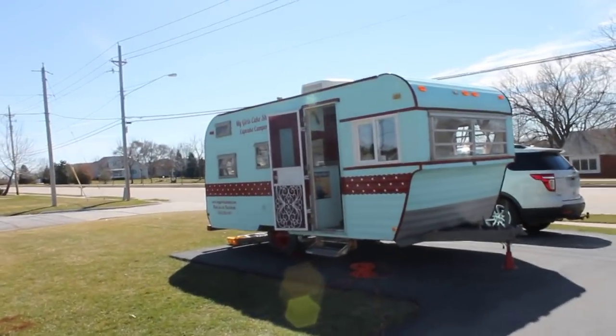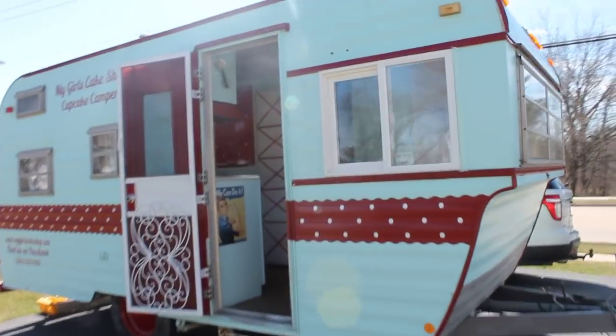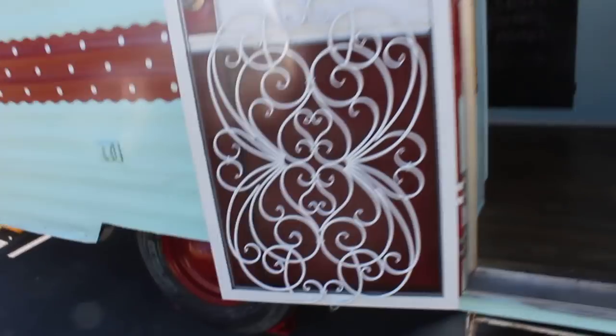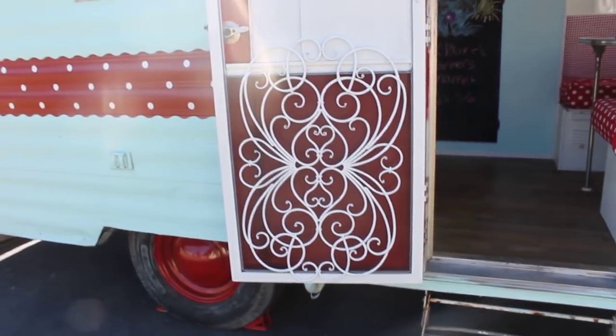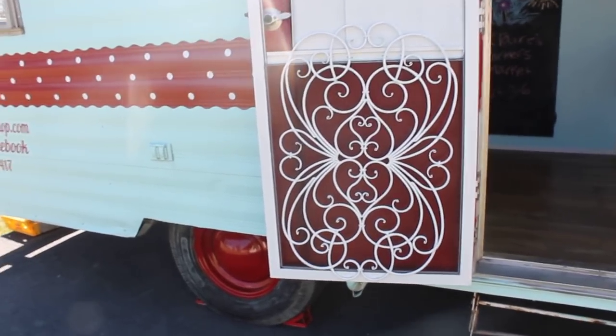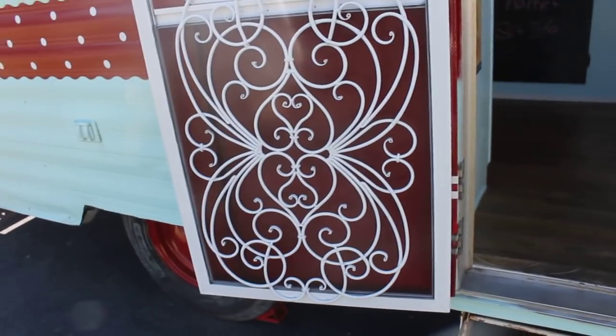I'm going to give you guys a little tour of my camper, hopefully the noise from outside doesn't take over this video. On this door, I got this little decorative piece at Hobby Lobby on clearance, spray painted it, and then used zip ties and screwed through the door. I also rescreened the door itself on both ends and spray painted it white.